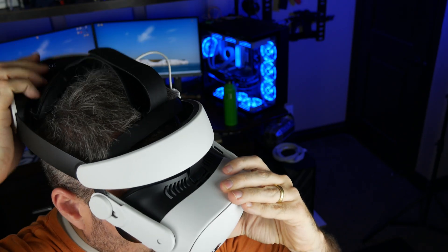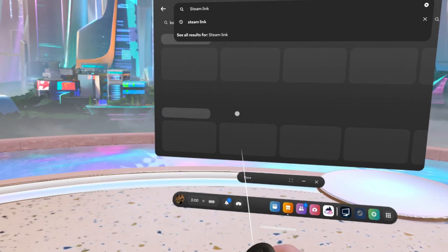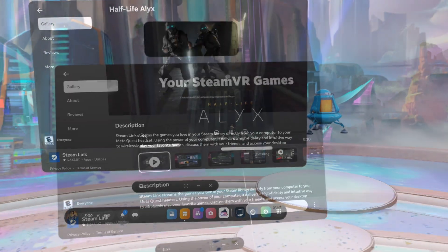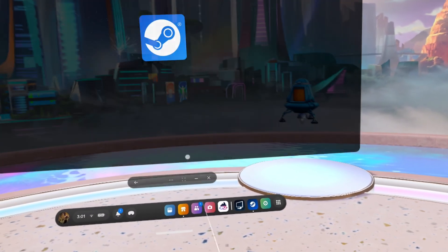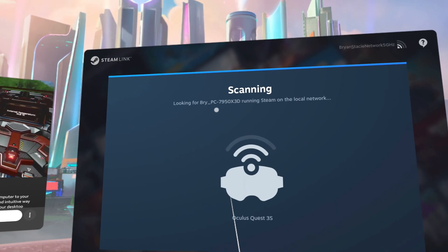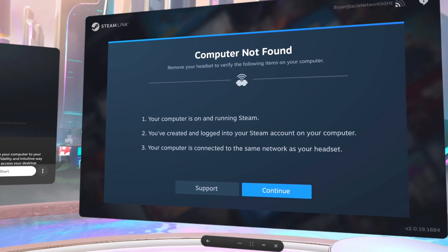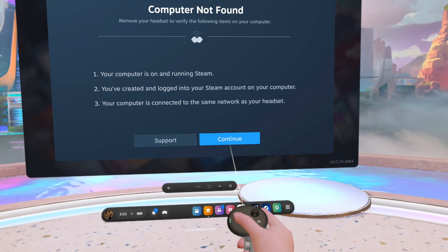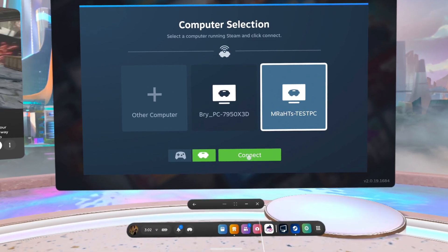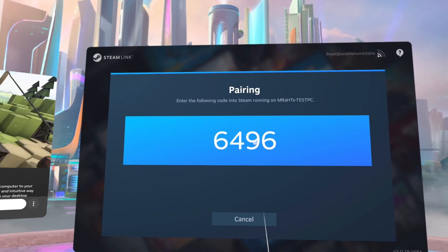We can now hop over to our Quest headsets and go to the Meta Horizon store, search for Steam Link, and download and install it. Steam Link is 100% free, so it's not going to cost you anything. Once Steam Link has been installed, click on Start, and then we'll need to grant the app permission to find and connect to nearby devices — meaning our PC. Click Allow, and Steam Link will then begin looking for computers on your network that are running Steam.